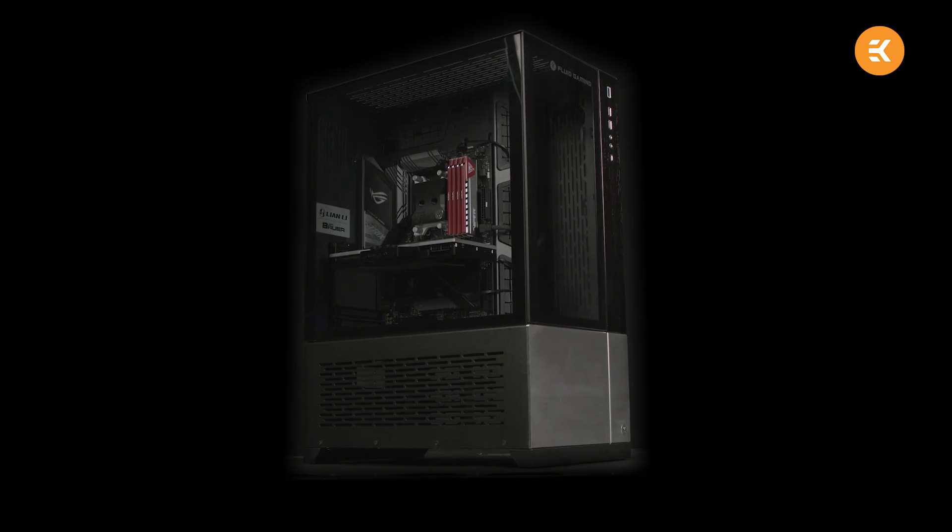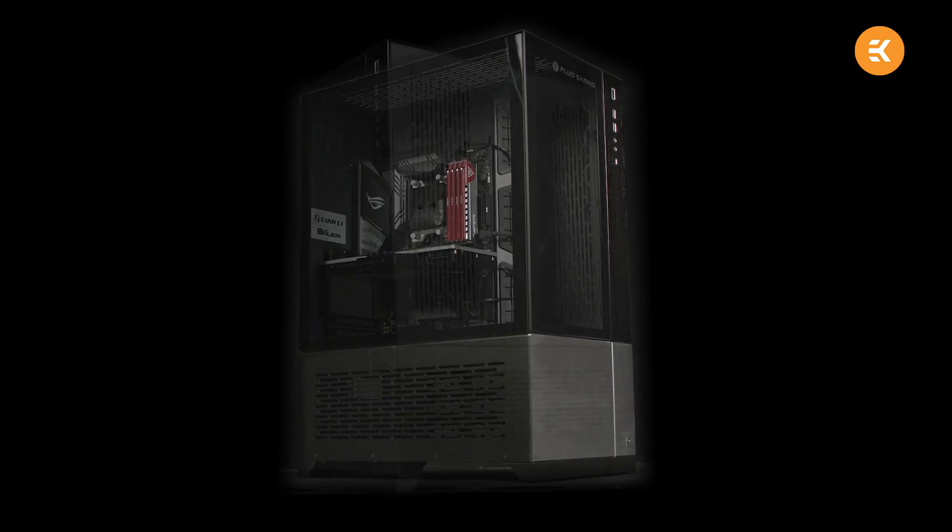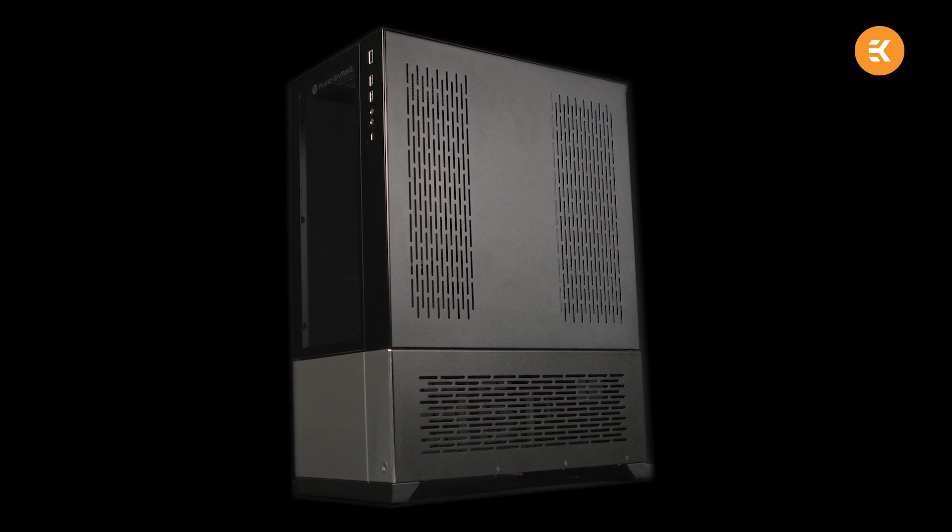The next eye candy we have here is a case-specific external cooling solution. Again, as a first of its kind, this product is designed for the Lian Li O11 Dynamic case. A bunch of you already owns an O11D since it's a great case for liquid cooling, but the number of radiators it can fit is limited because of its size. If you are frequently upgrading your PC with the latest hardware, you might find yourself in need of more cooling power. New CPUs and GPUs are just increasing in core count and power, which means more cooling is more than welcome.